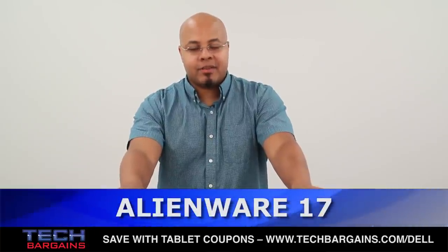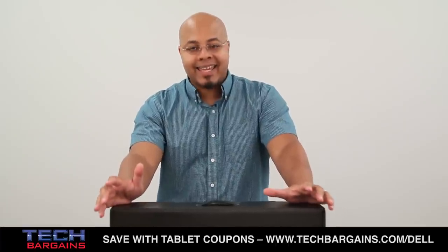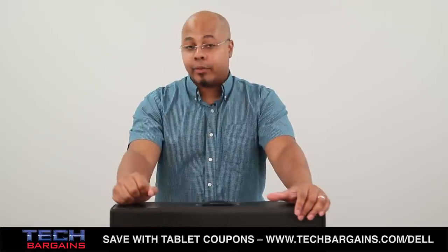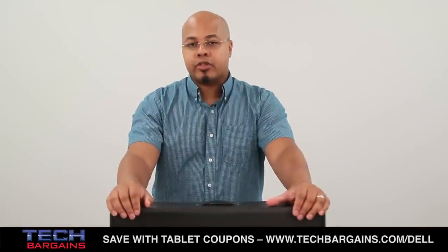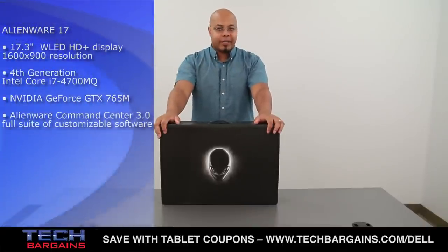One of the current trends in the computing world happens to be towards thinner, lighter ultrabooks, but those systems are typically lacking in the gaming arena even though they're very popular. Now Dell and Alienware, no stranger to gaming, decided to take Intel's latest Haswell processors and use them to refresh their entire laptop line, with the result being the Alienware 17 that you see right here.